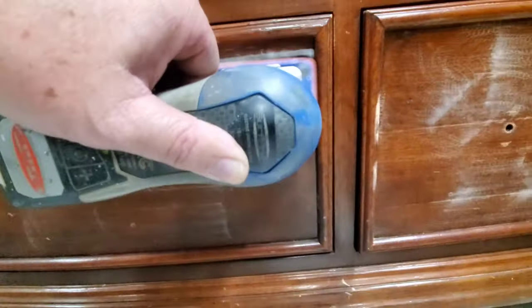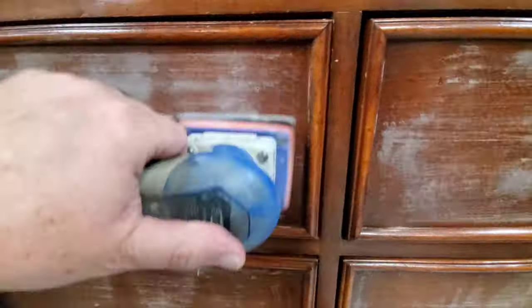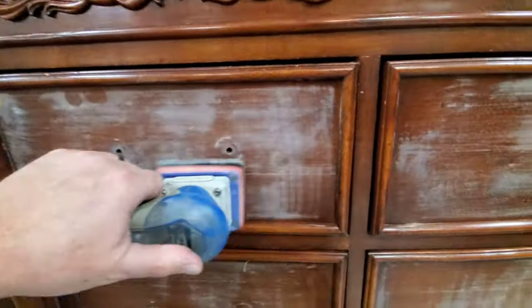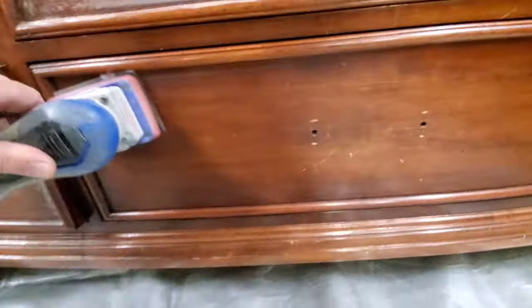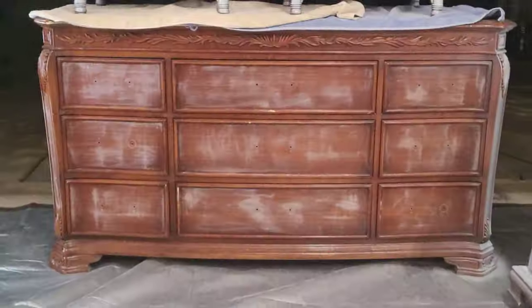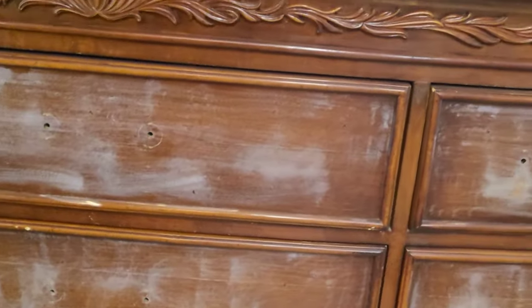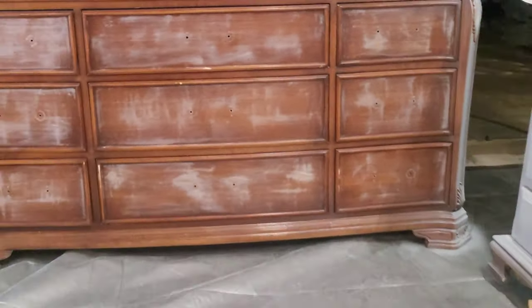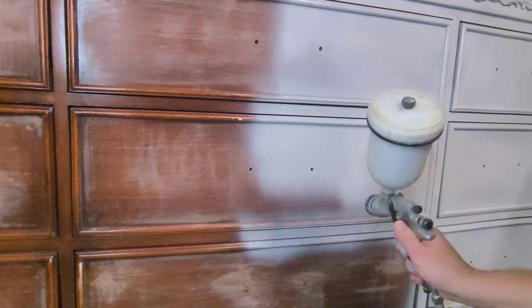Of course that meant starting with prep in bulk, and nobody ever enjoys prep. This step included cleaning several pieces at the same time — I used Greenies cleaner, and then I went ahead and scuff sanded using my Surf Prep sander just to take down the shine on the existing finish. I removed all of the hardware and set them aside to be cleaned. I had a full set of nice hardware that will go back on in the end. I also changed the grit of my paper and sanded the top down to raw wood, since I thought a wood stain top with a painted body would look really pretty.